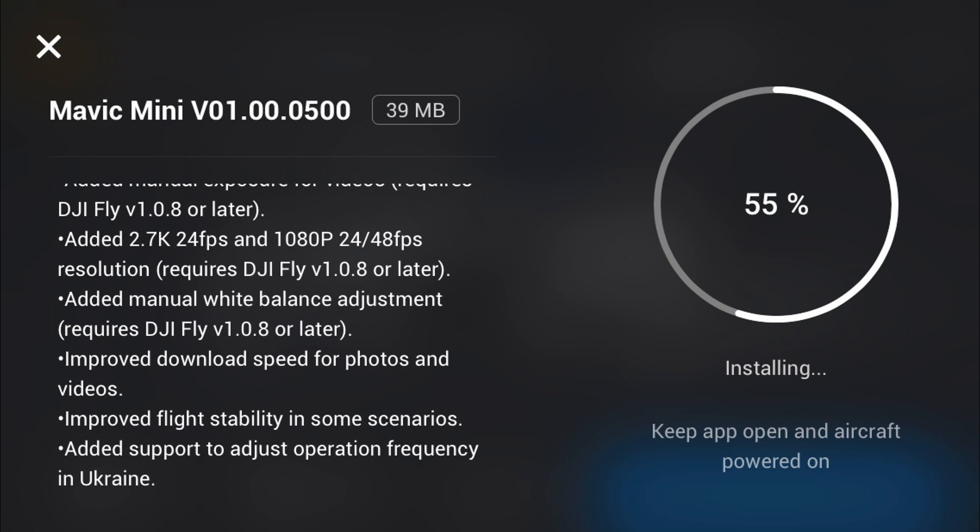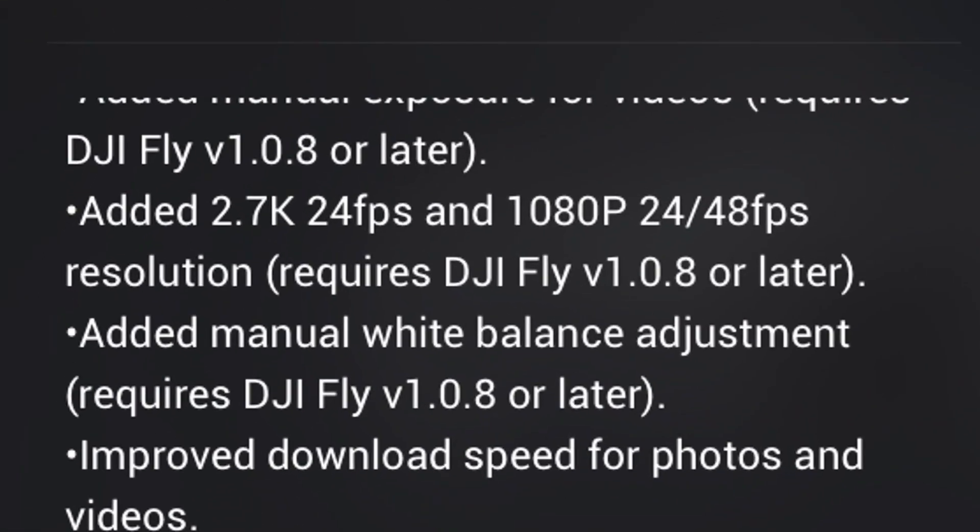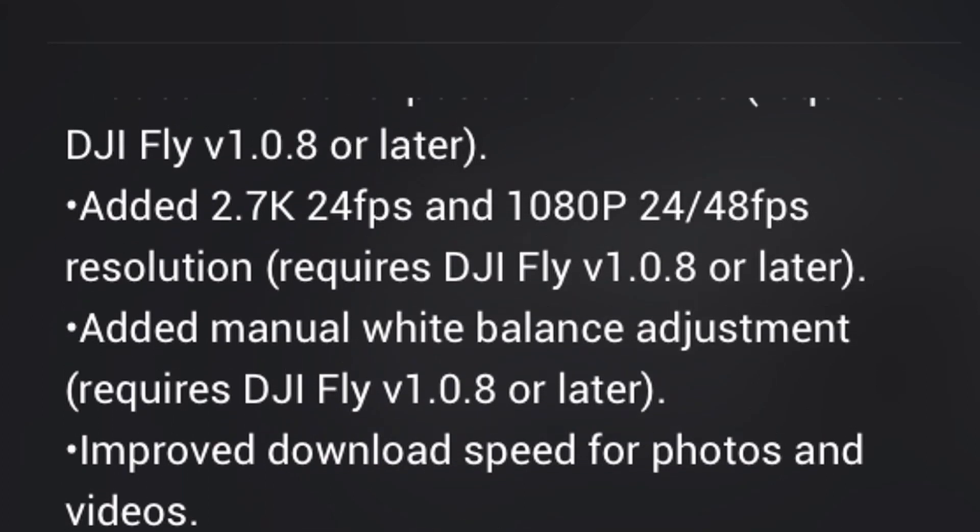I say 24 or 25 frames a second because if we look at the next point we can see they've added the ability to shoot in 24 frames a second. Now this won't make a huge difference but it's a nice little add-on, it might make things simpler in the future, and it'll also slightly reduce the size of your footage files.